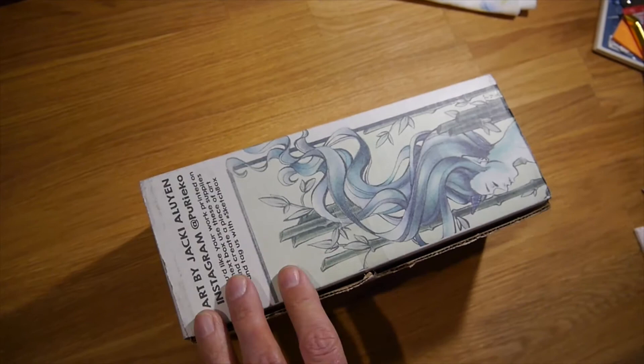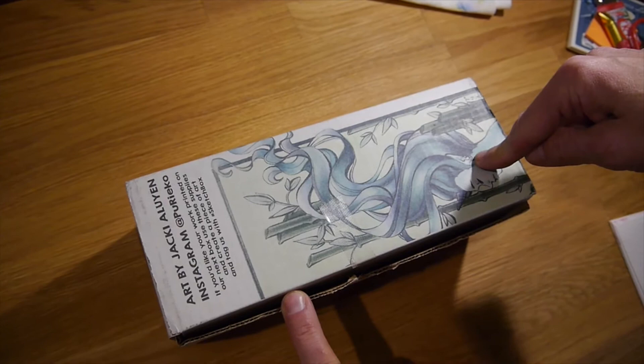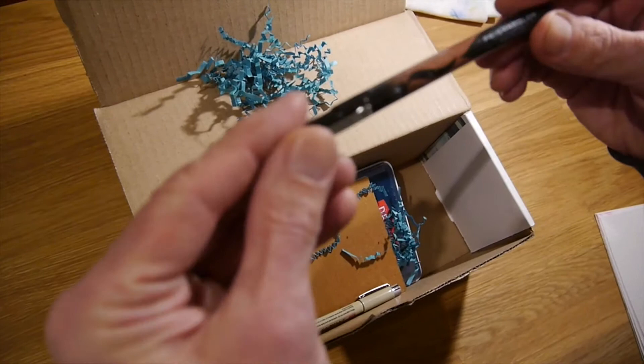Okay, we're in! On the outside there's art from somebody who's had a Sketchbox before, and their art is shown on the cover. If you want to put yours on the cover, you just have to send them some art. Let's find out what we got here.